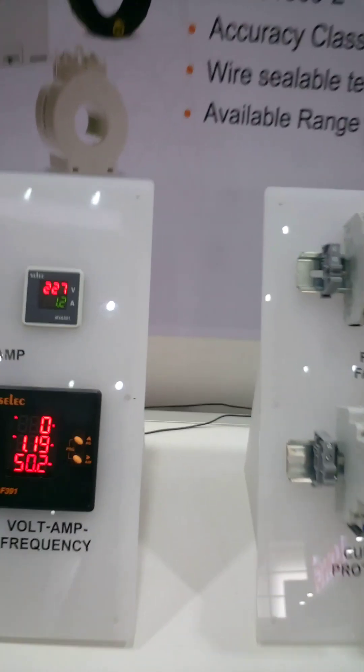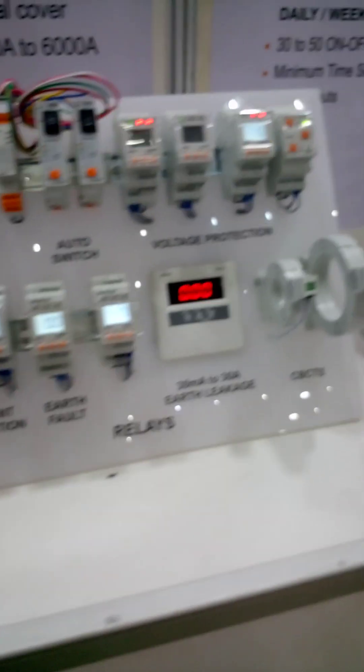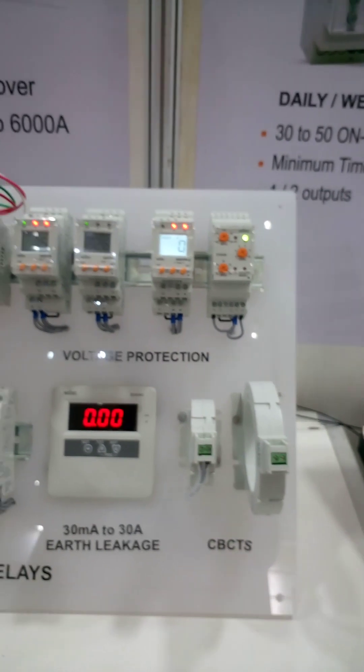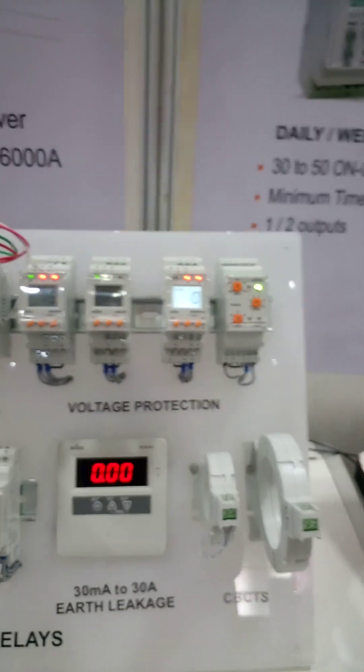This is a VF meter — volt, ampere, and frequency. These are the same but with protection: for over-voltage, under-voltage, over-current, under-current, earth leakage, and earth fault. These are for protection.